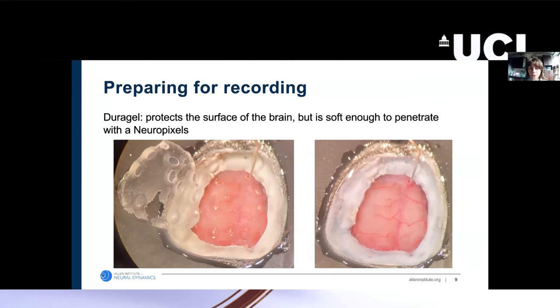Right before we perform the recording, we cover the implant with a stiff silicone elastomer to protect the surface of the brain while the mouse is recovering. But then right before we record, we remove that and replace it with Duragel. The Duragel, when used to cover the entire surface of the implant, is very good at protecting the surface of the brain, and we have not had any issues with Duragel sticking to the Neuropixels probes. One downside is that it's not conductive, so you must ensure the mouse is properly grounded. We have a special hole in the implant for a ground wire that we insert before applying the Duragel to ensure grounding contact with the brain surface.